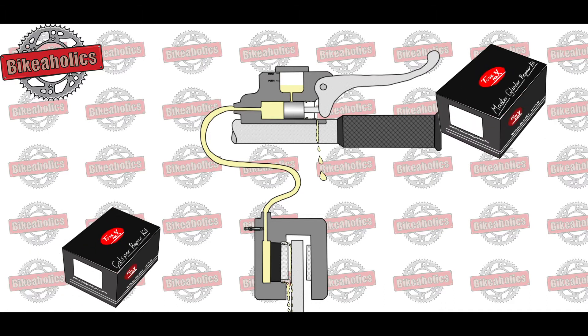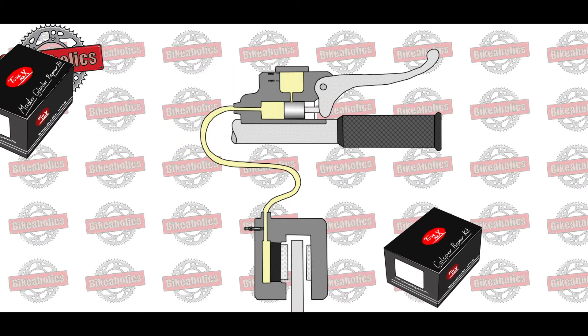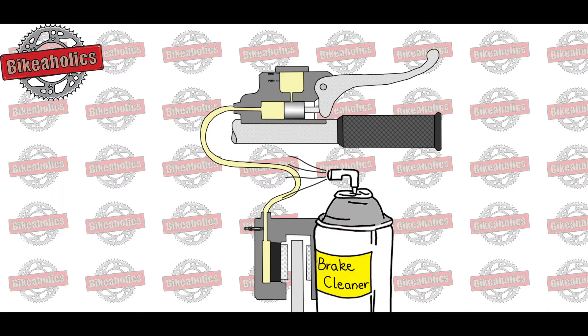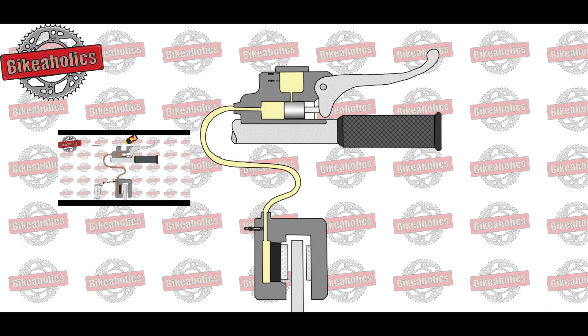Luckily, there is a wide range of master cylinder and caliper repair kits on the market, so you can rebuild them. Follow the service manual and clean everything with brake cleaner and soft paper towel. Once the kit is in place, you will need to refill a fresh, good quality brake fluid and accurately bleed the system.